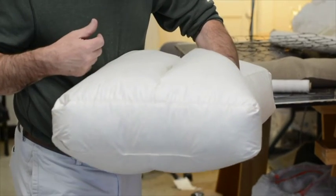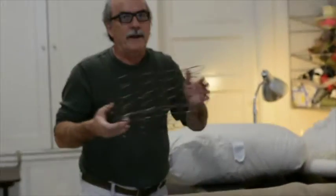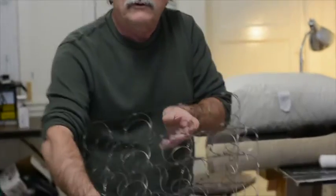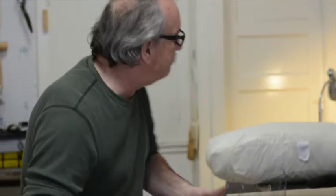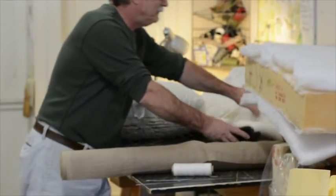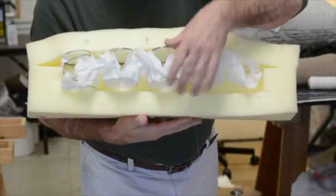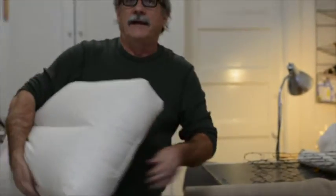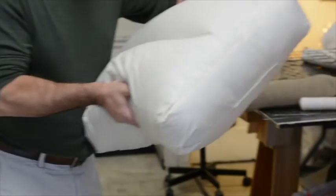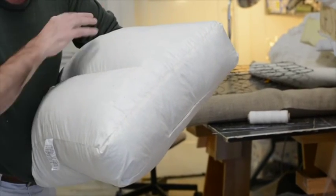Now let's see what I did for that big guy — that power forward for the Boston Celtics. He needed a little bit more. I started out with a spring unit for the core. He's going to need support — he's a big guy. Then over the spring, we put a nice muslin and then a little foam over that. That's our core. The key to the big guy's cushion — giving him a little comfort especially after a tough game — is we're going to give him an envelope of 50 down, 50 feather over all of that.